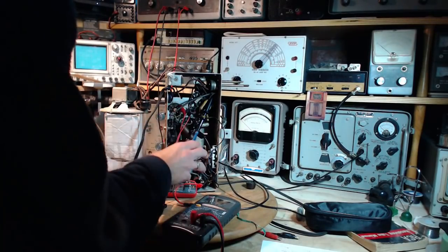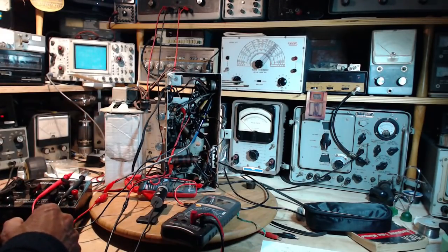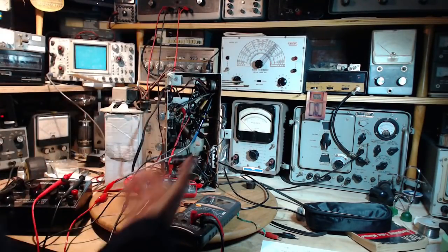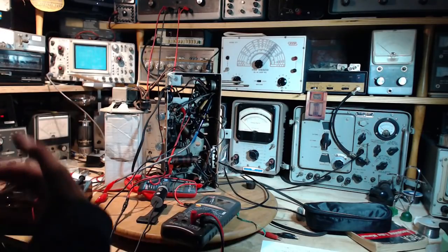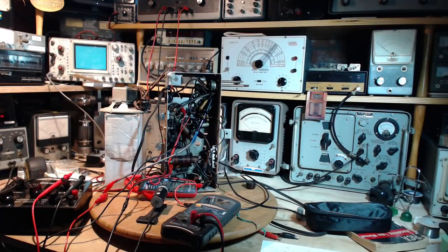All the molded capacitors, all the paper capacitors — get them all changed and out of here. I'm going to start at the very front end. There's three molded capacitors and a couple other paper ones. They all look terrible. So I'm going to concentrate on the front of the radio. But first, I'm going to go through the schematic in detail — in fact, the whole radio manual for this radio.